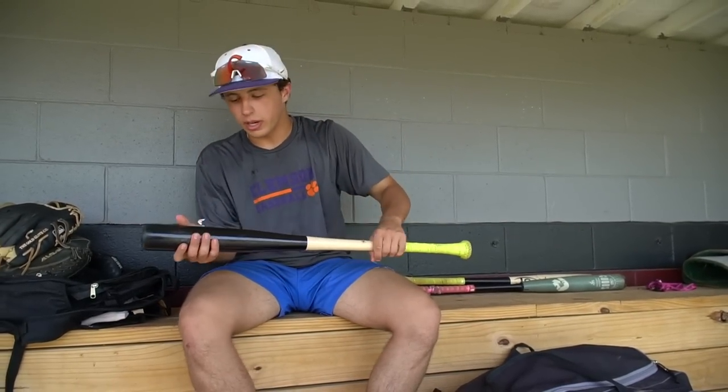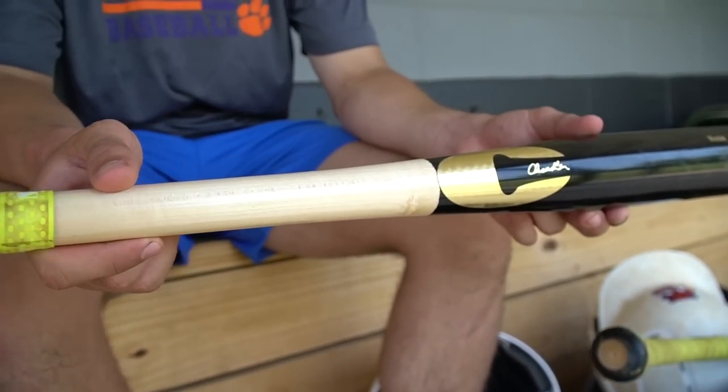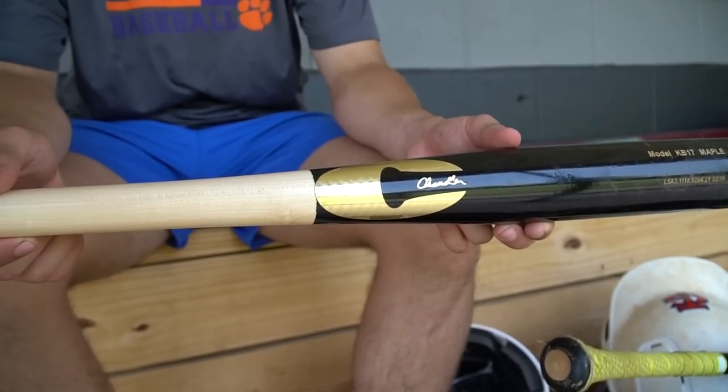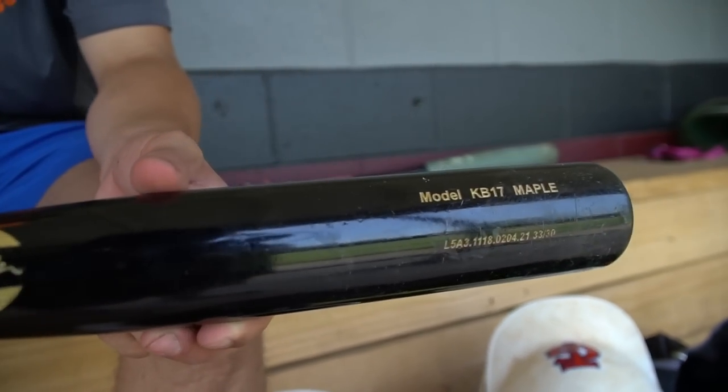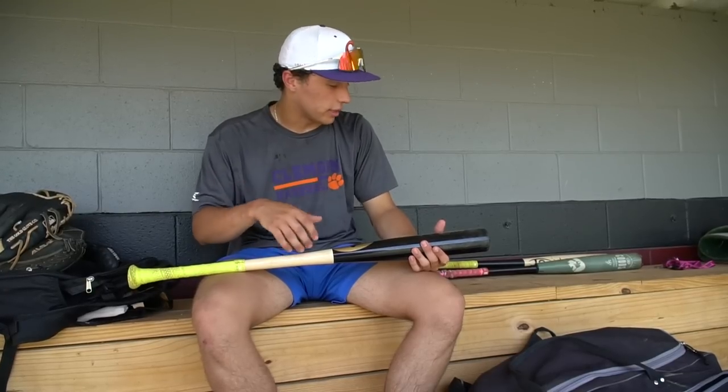My next wood bat — this is what I started out with in the summer. It's the Chandler Chris Bryant version. By far, besides the Louisville, one of the best wood bat brands you can possibly get. Very hard wood and it sounds really good when you hit it, especially on the sweet spot. Like the Louisville Slugger, it's got a really big barrel — feels like every ball you swing at you catch a barrel on.